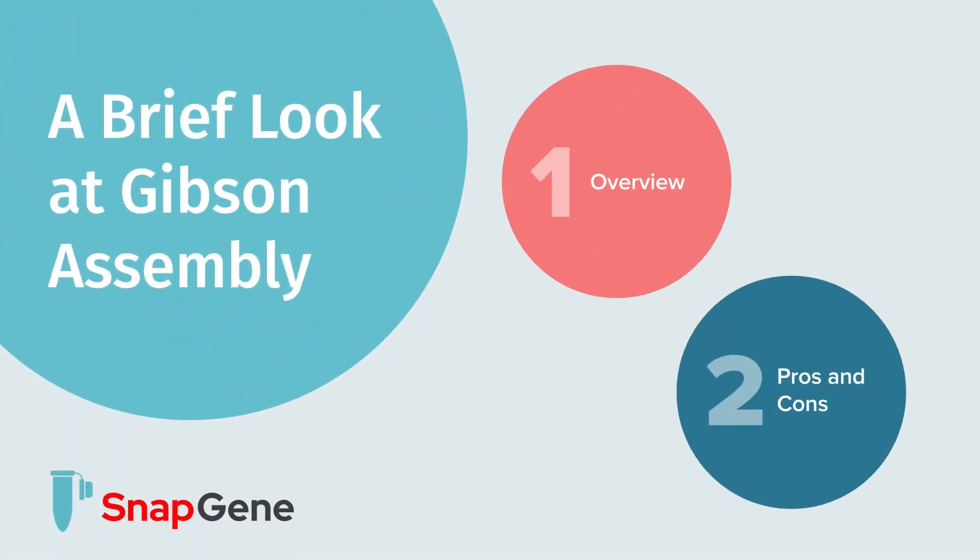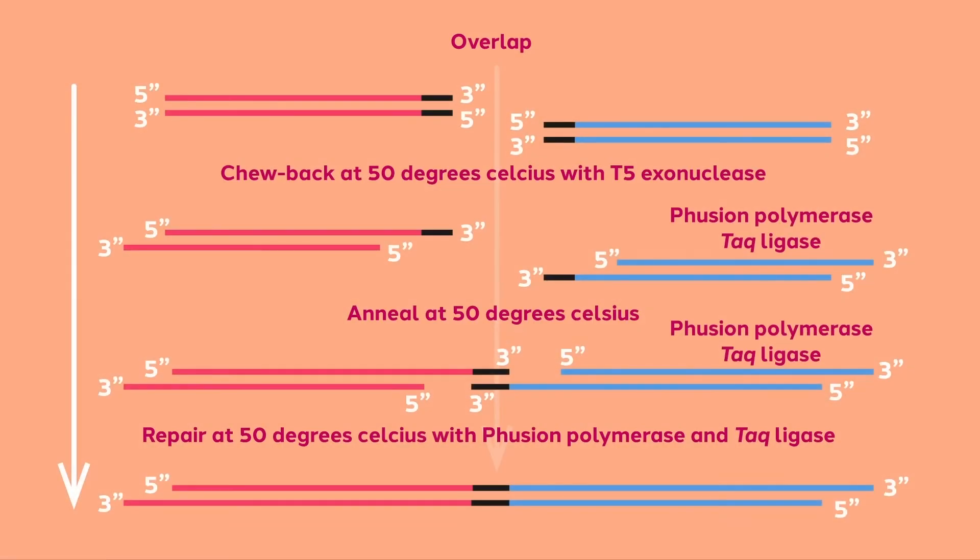In this video, we will discuss the seamless cloning technique, Gibson assembly. Similar to overlap extension PCR and infusion cloning, Gibson assembly is based on aligning overlapping PCR products.